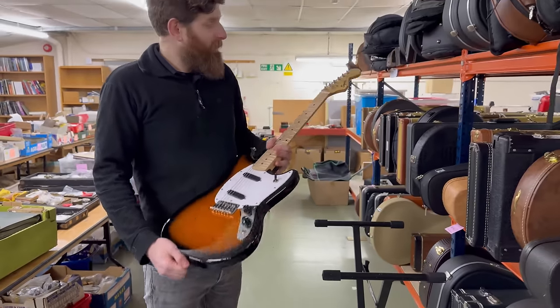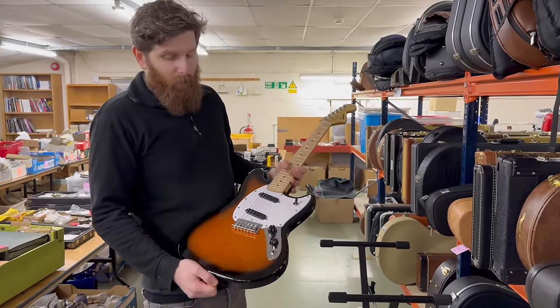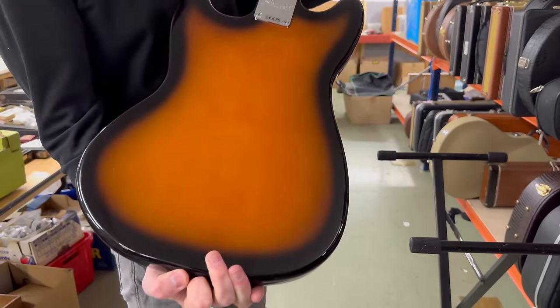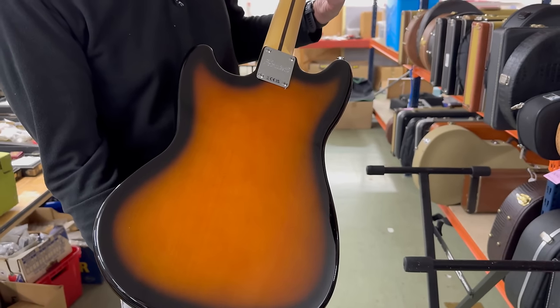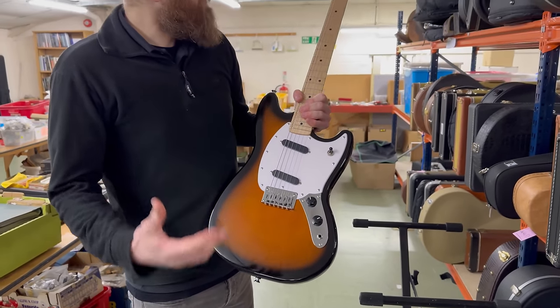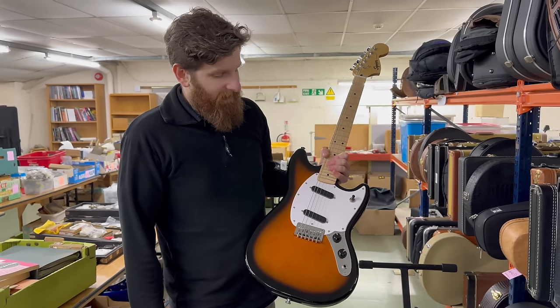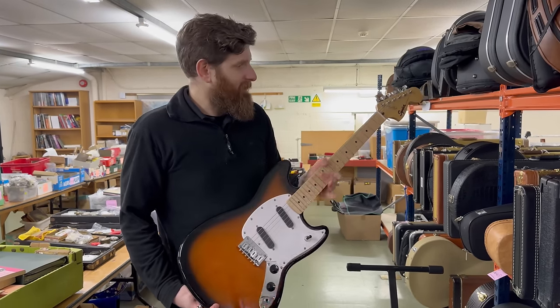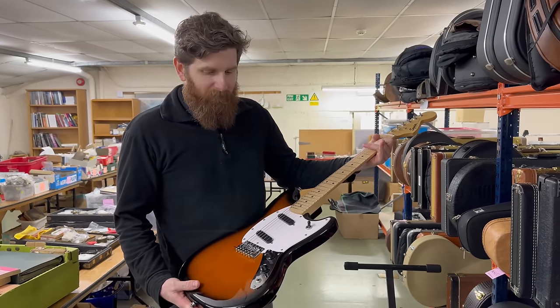Here we have a guitar from 2023 - this is a Squier Mustang. Nice, cheap and cheerful; hammer price around £100 to £250. A great little starter guitar, or even if you just want a decent Mustang. The only thing you really need to do is upgrade the pickups - everything else is good.